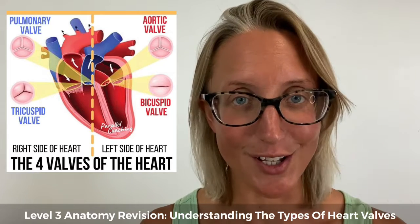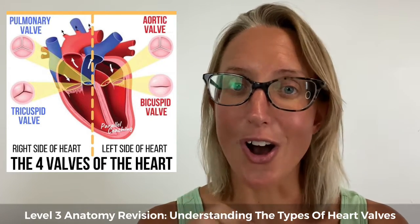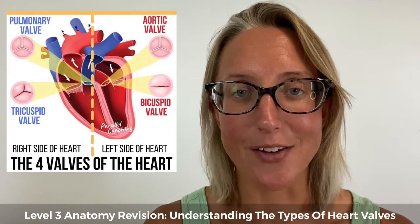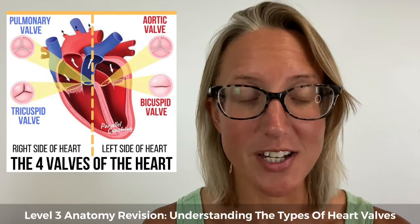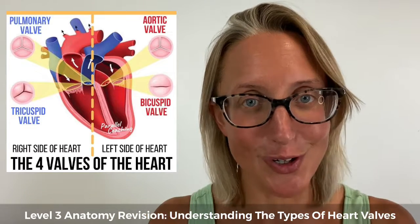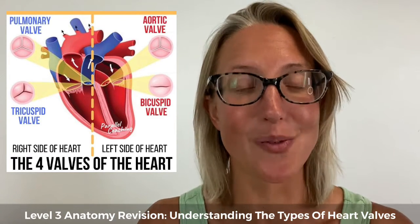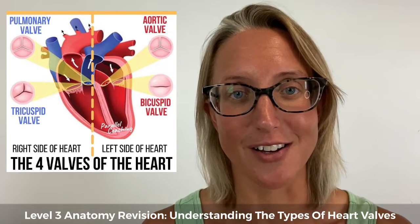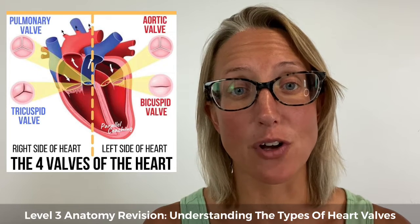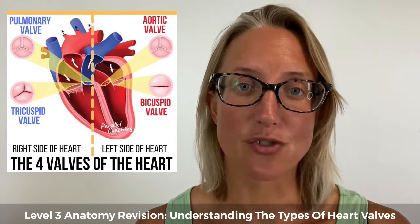On the other side of the heart, on the right hand side, you've got the tricuspid valve. It has an 'R' inside the 'tri' part of it — this is a reminder that it's on the right hand side of the heart. Remember, it's not the right hand side as you look at the heart; it's the right hand side as if it was your heart. The tricuspid valve's role is to prevent backflow from the right ventricle up to the right atria.